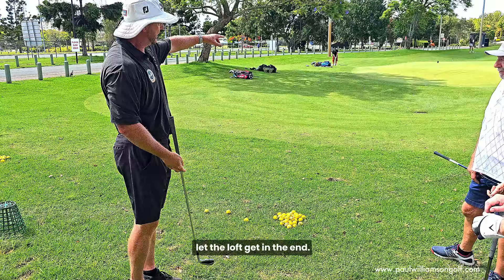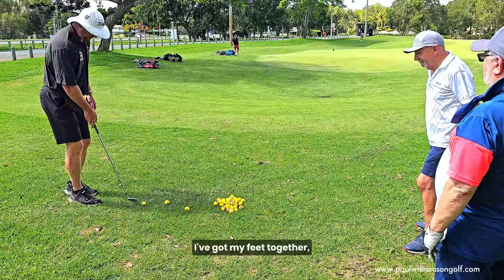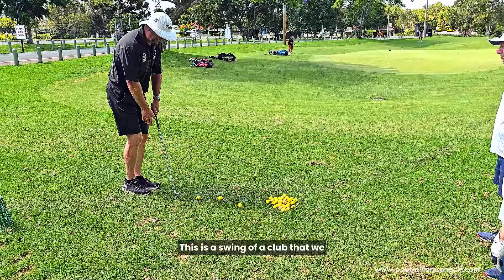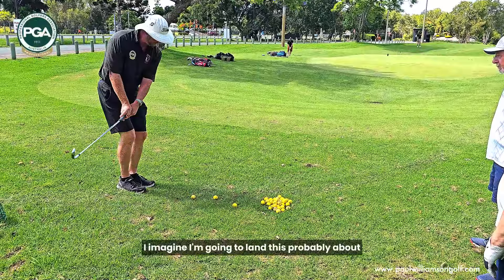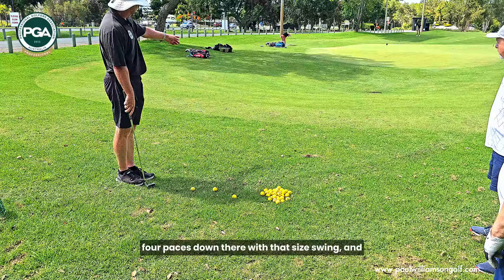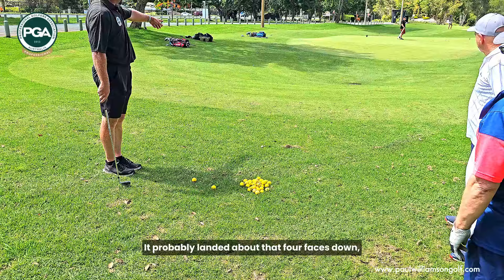All I need to do here is probably fly the ball about one-third of the distance, and then it should run about two-thirds. I've got my feet together, I'm brushing the ground on the way through. This is a pendulum swing — back and through with good tempo. I'm going to land this about four paces down there with that size swing. And it's landed about four paces down, run through the little valley, just got on the green.